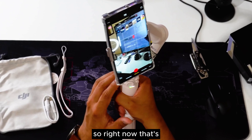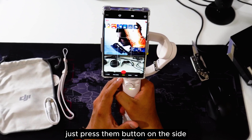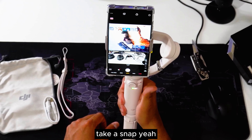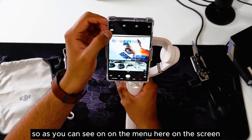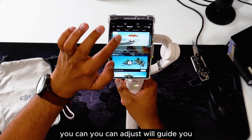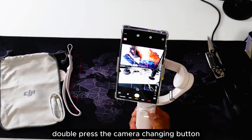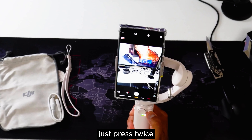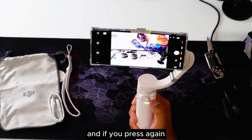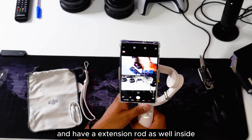With the camera switch button you can toggle between front and back cameras. On the right side there is the zoom button — you can zoom in and zoom out. The M button is for switching modes. Right now this one is in video mode, and you can switch to photo mode by pressing the M button. Double pressing the camera change button will change the phone position from horizontal to vertical, and pressing again returns it to the previous position.